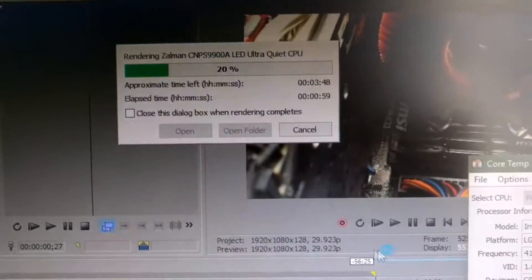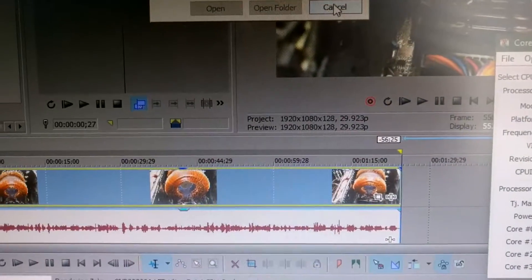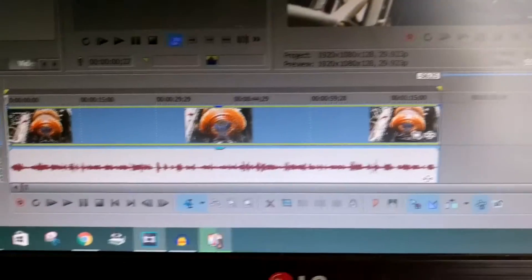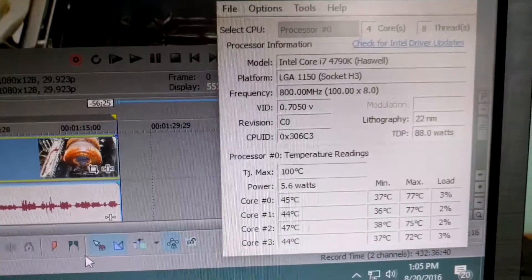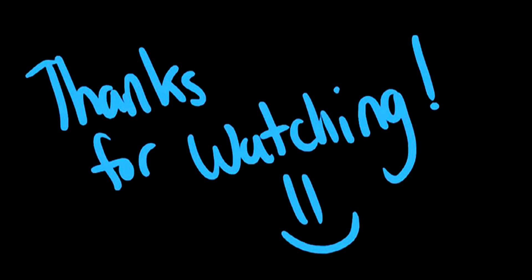I'll cancel the render now to show how fast temperatures come back down — and it's already dropping back to around 40 to 44 degrees Celsius. That's it for this video, guys. If you have any questions, please leave them in the comments below and I'll answer them as soon as possible. Thank you very much for watching.